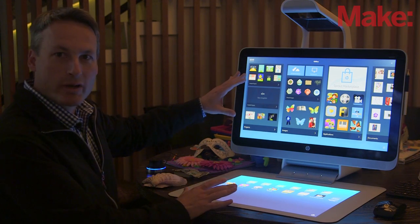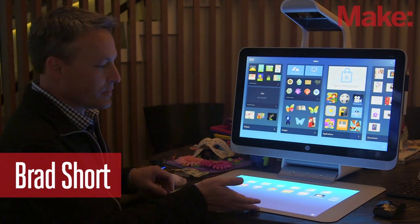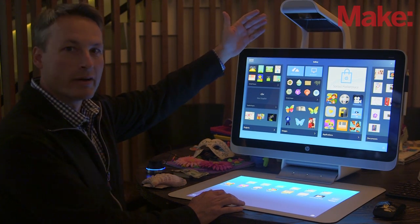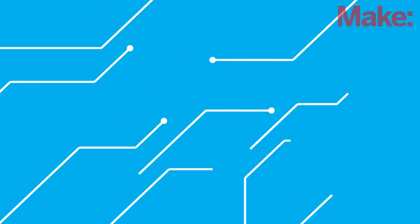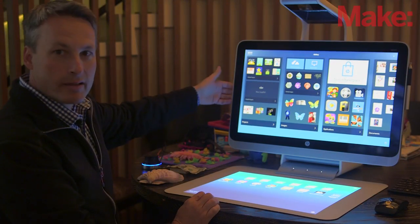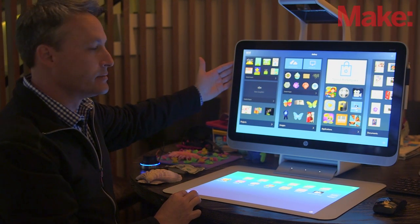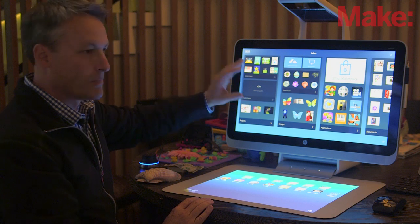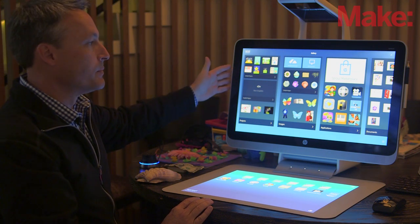Sprout by HP is basically a two-screen multi-touch computer system running on Windows 8. It consists of a touch mat, a vertical screen, and an armature that we call the illuminator. The armature houses a bunch of specialized sensors all aiming down on the touch mat. The vertical screen is a standard high-end all-in-one PC — i7 processor, NVIDIA discrete graphics. You can swap a hard drive, put more memory in it. Really a no-compromise PC solution.